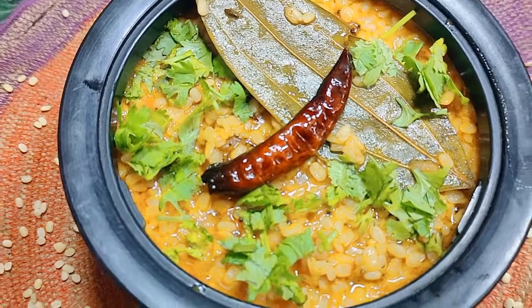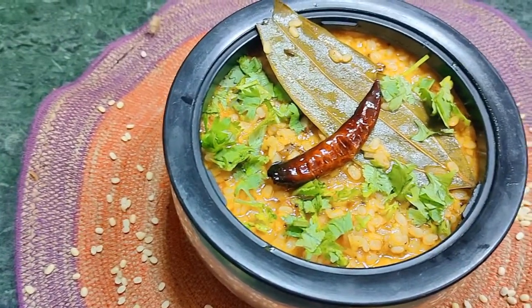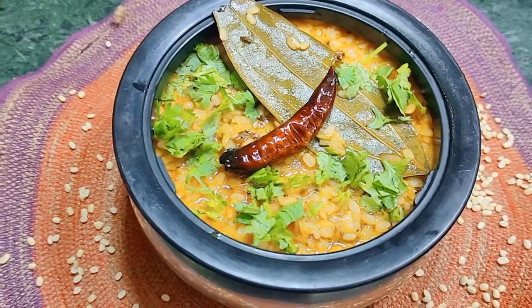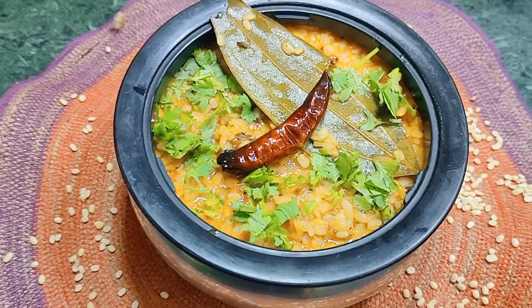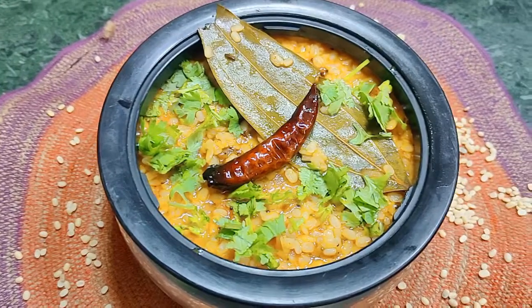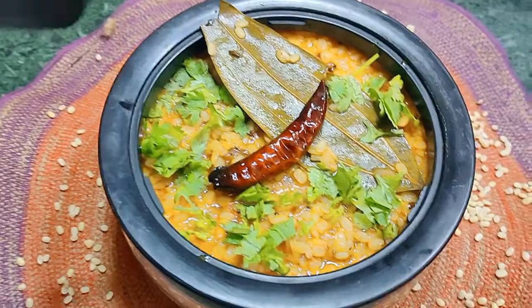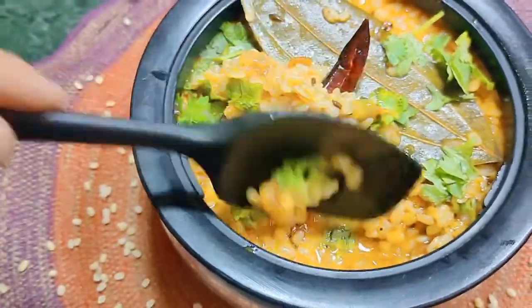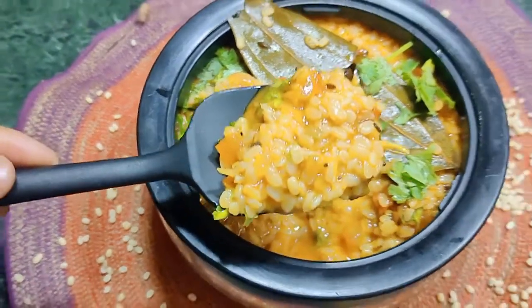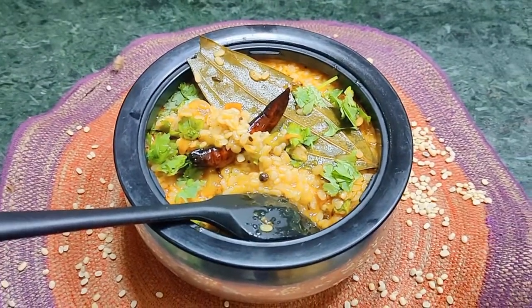This is a good way to make food. Some people eat food this way. Let's start making food.